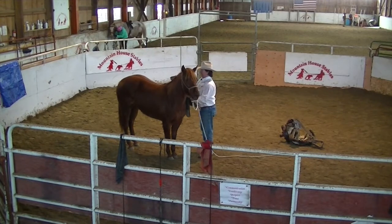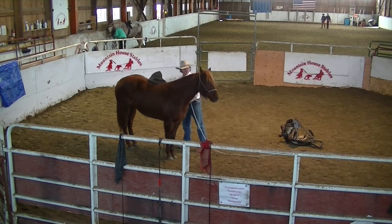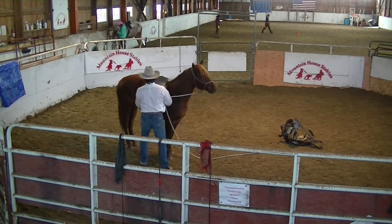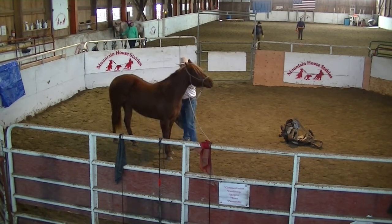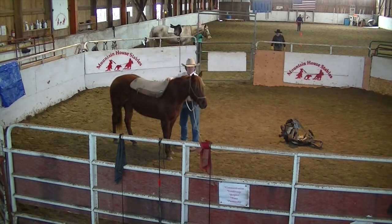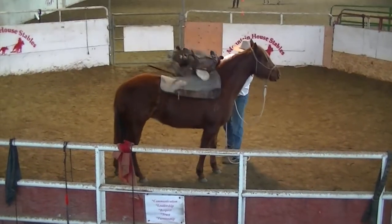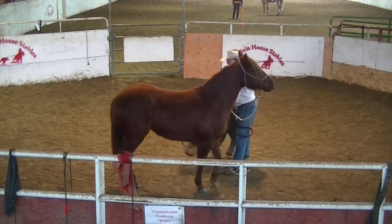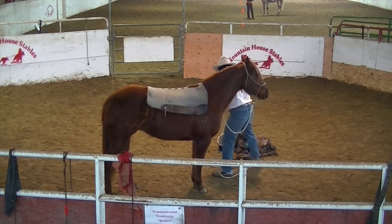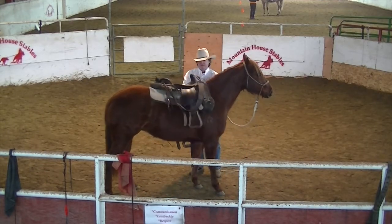Rub her with it a little bit, bump a little bit — get her a little more accepting of that. Just let Pearl see that saddle come up here for the first time; she wants to sniff it, just kind of leave it on up there. Let her feel that — take it right up. Start the process over here. Better see that saddle coming — just heave it on up there like we own her.